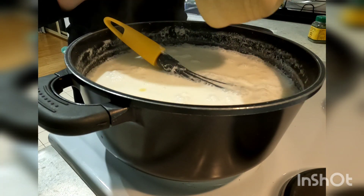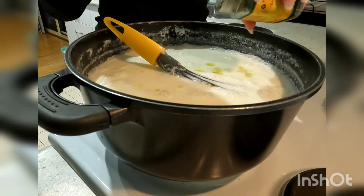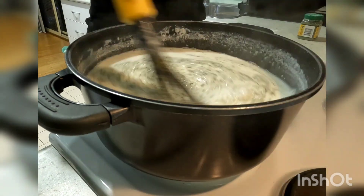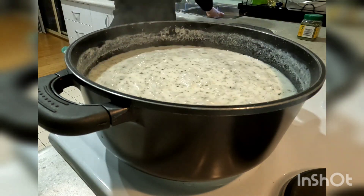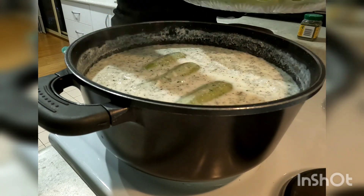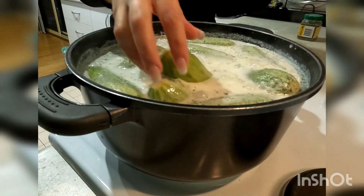Once you see it simmering you can reduce the heat to low. Add your garlic mix and then add two tablespoons of dried mint leaves. Mix these in well and then you can gently drop your stuffed zucchini into the pot. Give them another mix and then come back every 10 minutes and give them a gentle mix.